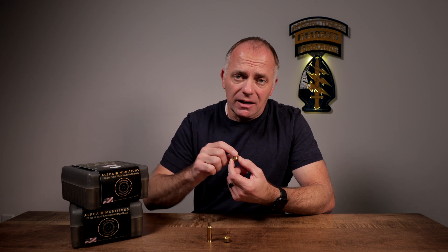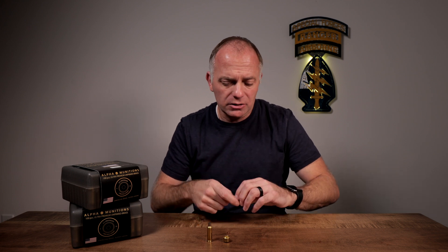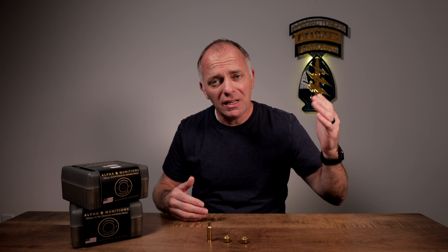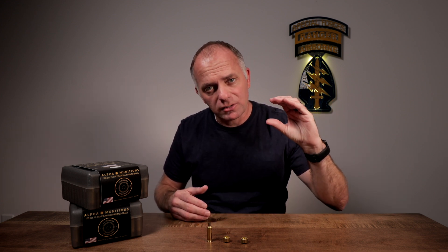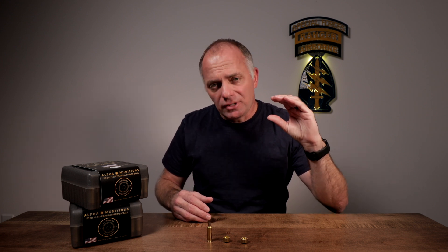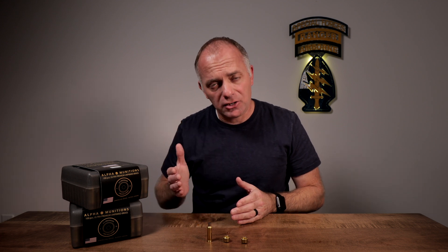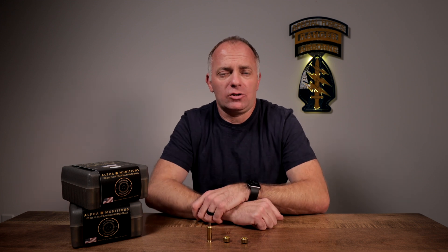One of the recent changes they've made as part of Optimized Case Head Technology is they changed the grain structure of the brass — that was a key part of the equation. The next part is they changed the manufacturing process. Normally with case heads you think harder is better, but if it's too hard it's brittle, and if it's not hard enough it's soft, the primer pockets deform, and you've got a mess. So there's a window of hardness you're trying to hit. Between changing the grain structure and changing the manufacturing process, they've made a very rigid case head.